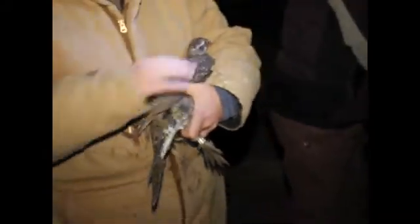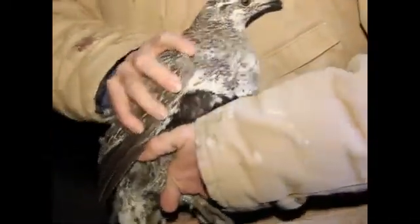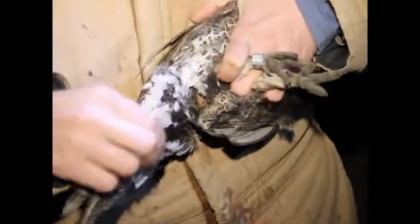You want to know how you tell she's a female? The chest — first off, in the middle of breeding season she has very little white on her chest. But the definite telltale sign is the undertail coverts here.